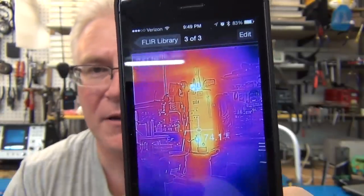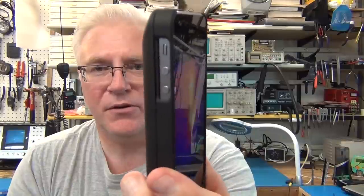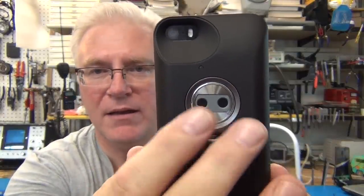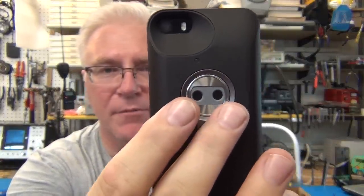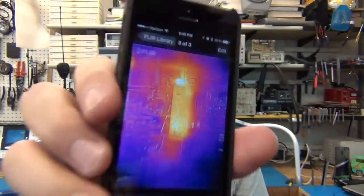You can go into edit mode and do a lot of changes — we'll cover all that in the software. It is a case, like an adapter case for your phone. The cameras on the back: it has a regular camera and an infrared camera that blends the pictures, as you saw with my hot water heater.